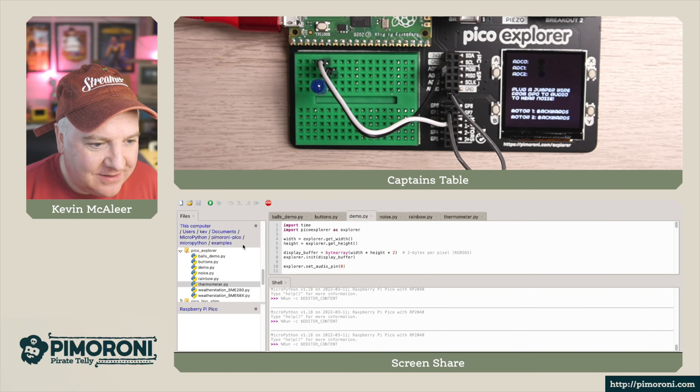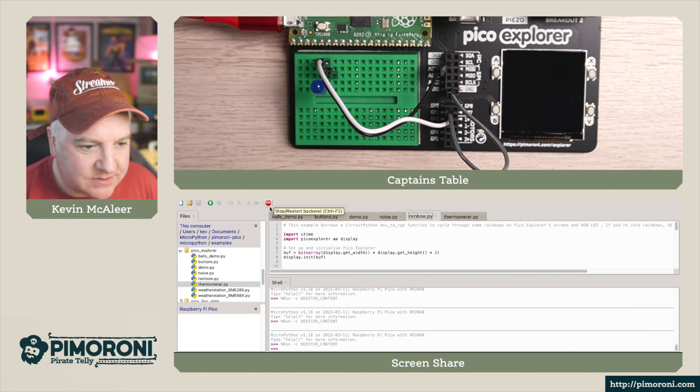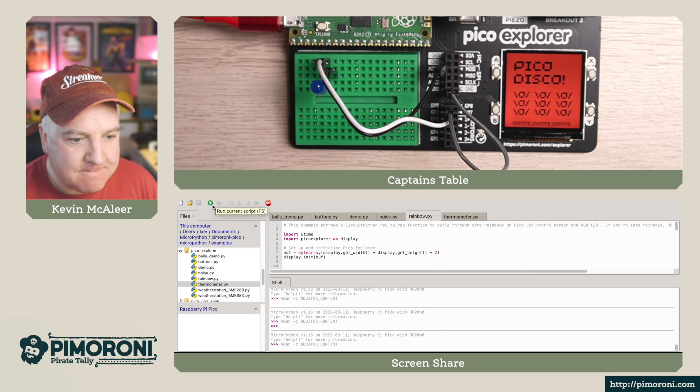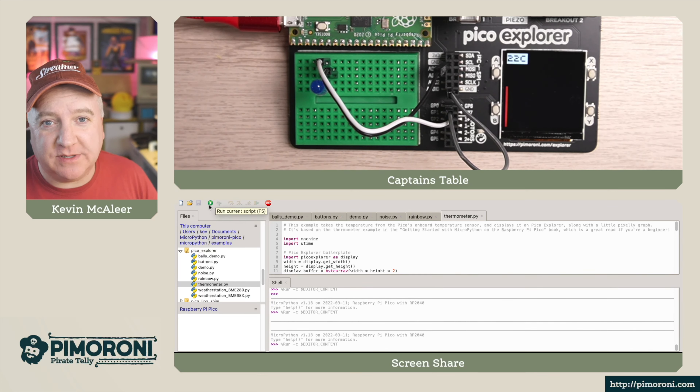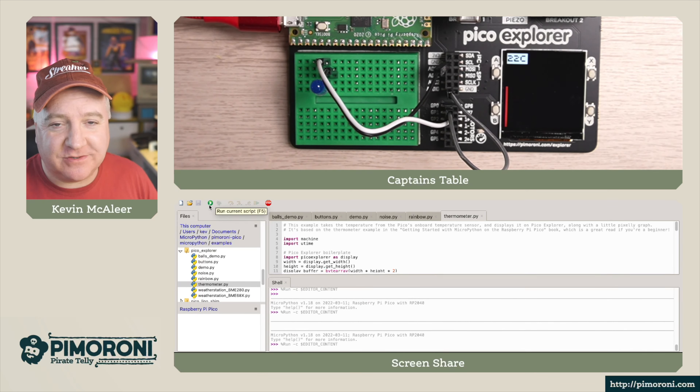If we want to play with more noise, we've plugged in a little cable between the audio header and GP0. Let's run the noise demo — there's the pirate theme playing. Next is the rainbow demo: stop that, run it, and the Pico will cycle through lots of different colors showing how nice the screen looks. It looks gorgeous in real life — really solid color.